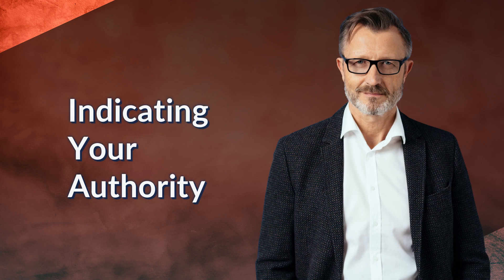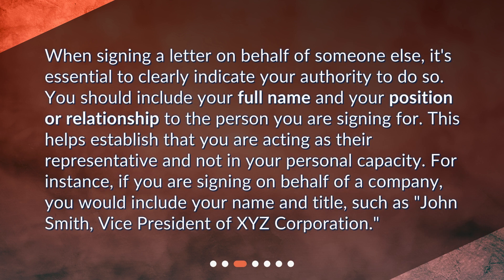Indicating your authority. When signing a letter on behalf of someone else, it's essential to clearly indicate your authority to do so. You should include your full name and your position or relationship to the person you are signing for. This helps establish that you are acting as their representative and not in your personal capacity. For instance, if you are signing on behalf of a company, you would include your name and title, such as John Smith, Vice President of XYZ Corporation.